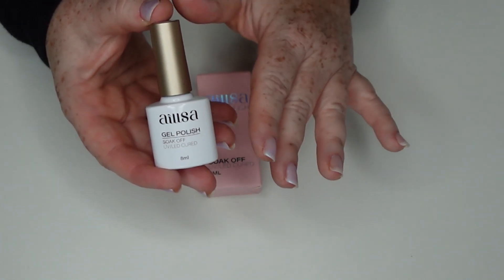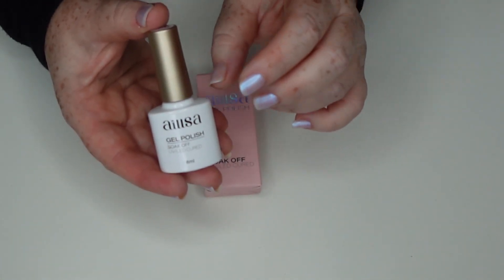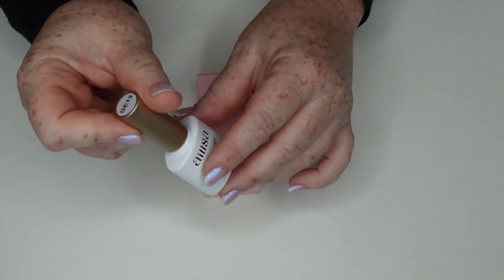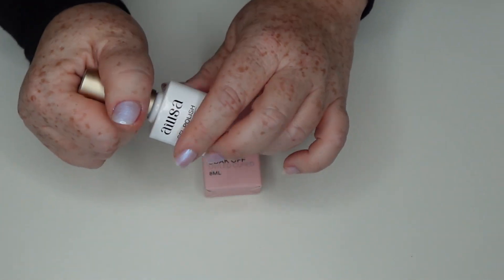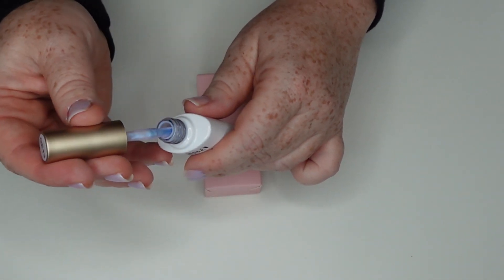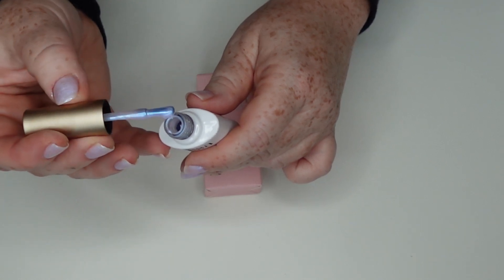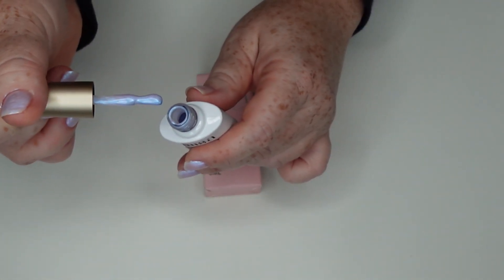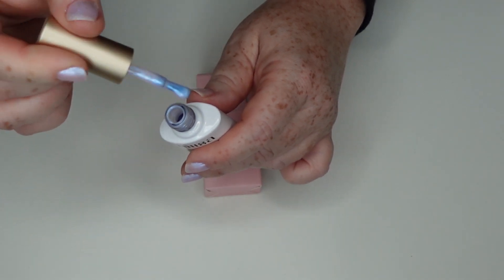This nail polish is really, truly beautiful, and it's a really good gel polish. You need to shake it up really good. This is the Aurora Lilac, the GE13, and it really is so beautiful. It's a really thick gel polish, so it applies really, really well, but it's just got this beautiful opalescent, mother of pearl shimmer to it.